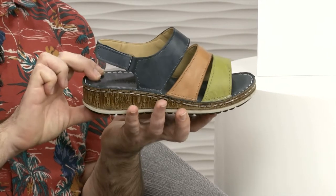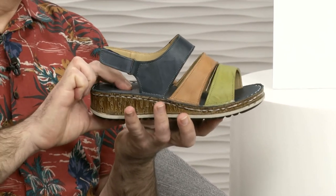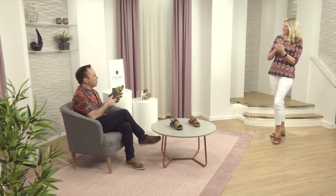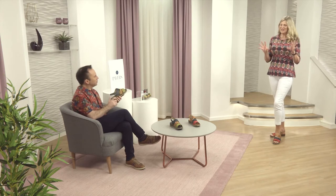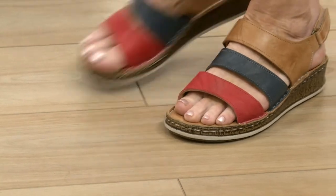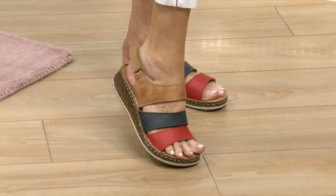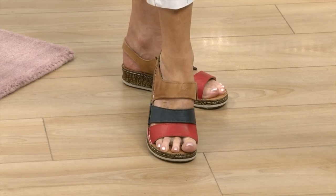Underfoot, of course, I always know it's going to be there. At Pavers, we never have a sandal, a pump, a shoe, a boot that's really hard underfoot. They've always thought of that comfort and that cushioning, and these have got this in spades, but it's a really attractive sandal. I think it is so nice with that really lovely colour combination put together. The tan is gorgeous, that lovely navy and that pillar box red is gorgeous.